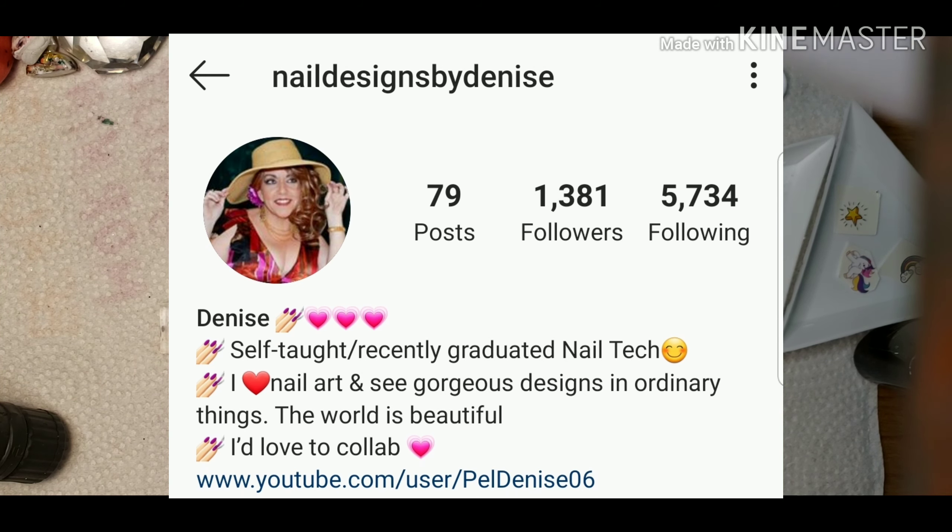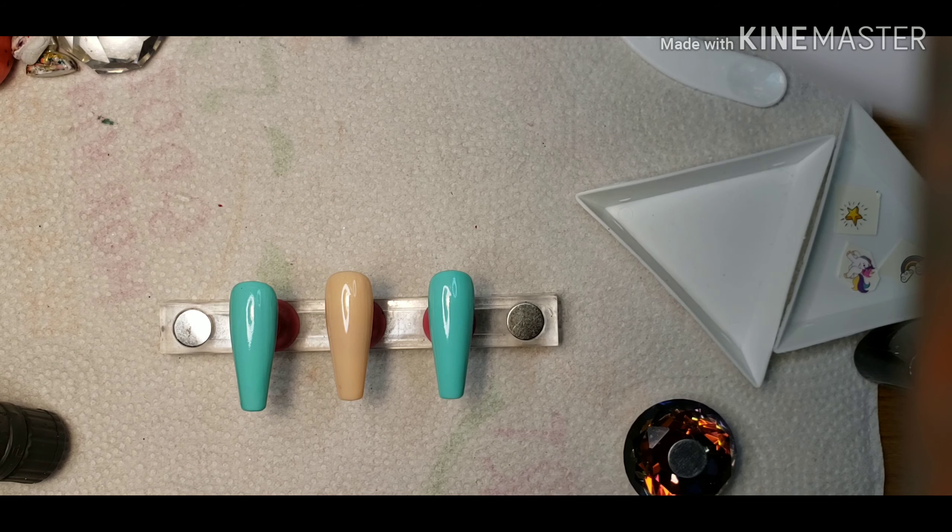This is her IG page. She does have a YouTube, but there aren't any videos uploaded yet — I know she's getting ready to do that soon, so if you could check her out, follow, and subscribe, that would be wonderful. Also, there are a bunch of giveaways going on in the Glitter Girls collab, so that video is dropping today as well. Please go over there if you want to know more about giveaway info.